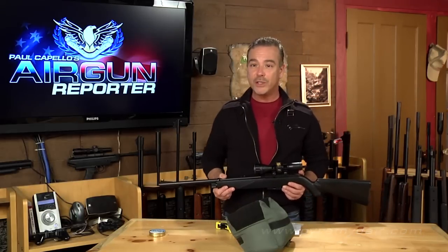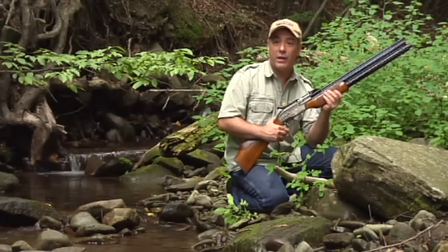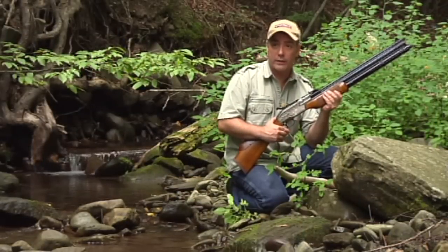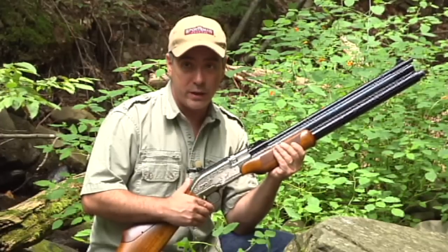For Airgun Reporter, my name is Paul Capello. Until next time, shoot safe and have fun. Please remember, folks, air guns are not toys. Even the smallest calibers can cause serious injury if not used properly, and you should never, under any circumstance, point an air gun at a person.